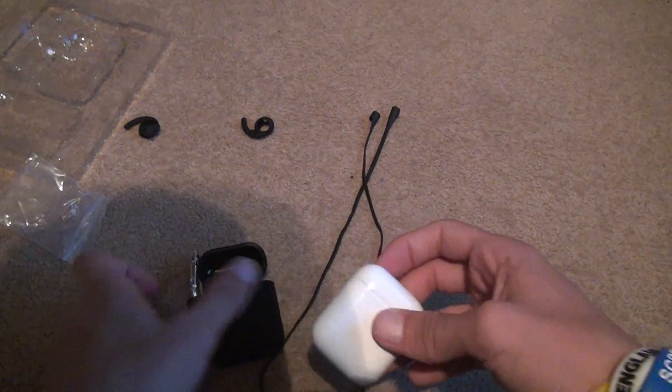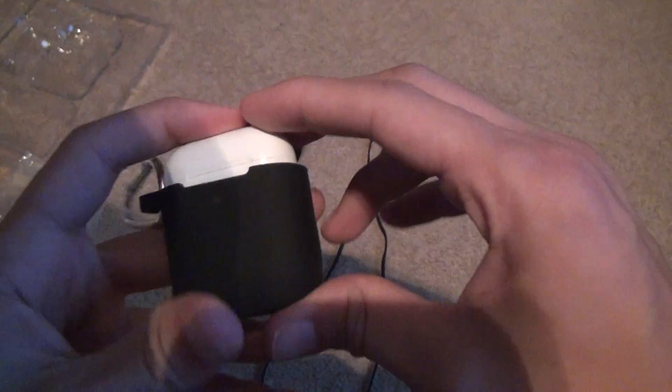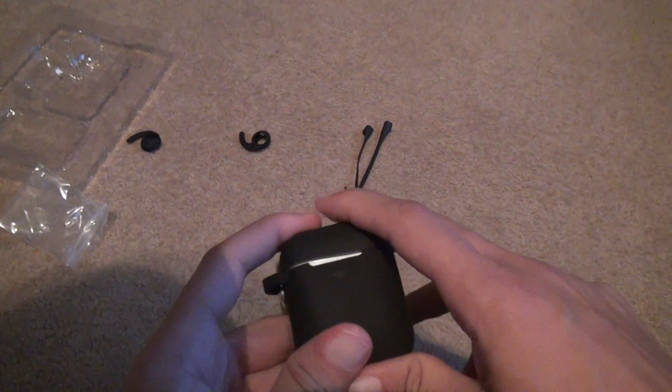You're going to put it in here. See? It actually comes in with a tighter fit. Not really, but whatever. Put it on the top. Voila.